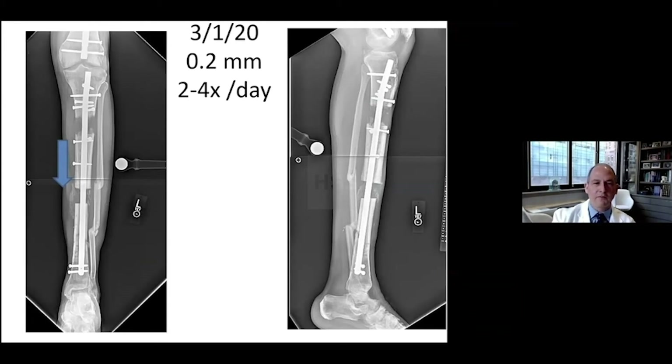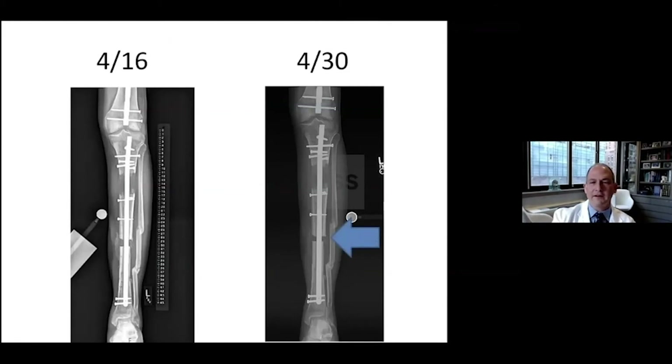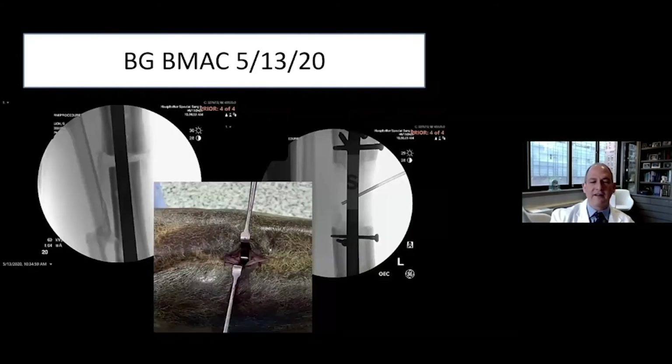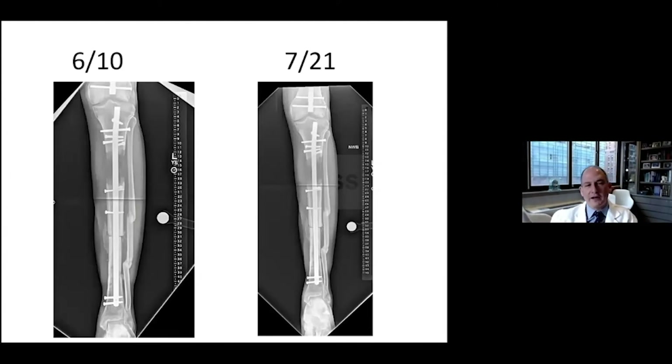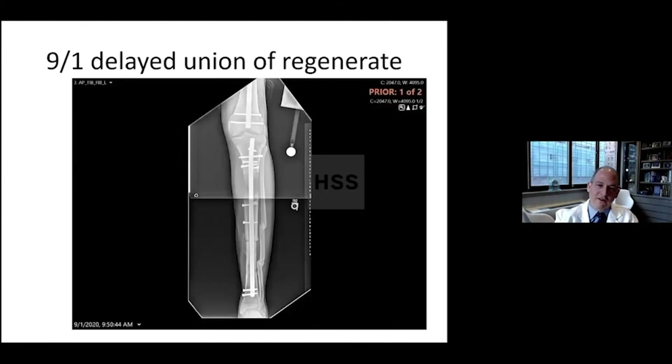With gradual progression, you can see it working its way down. The defect is getting smaller. At this point, I took the patient back to the operating room for bone grafting of the defect through a small minimal incision. At the same time, I added bone marrow concentrate to the regenerate. This is what it looks like at docking — pretty optimistic at this point with healing progressing. Unfortunately, the regenerate wasn't coming along as quickly as I would have liked.